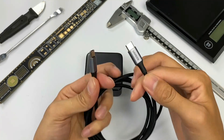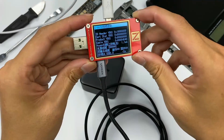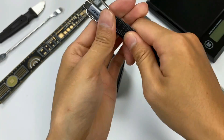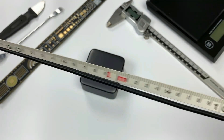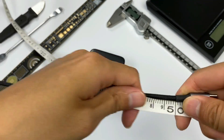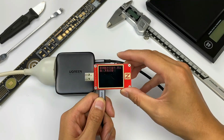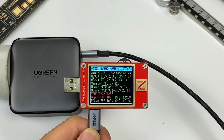This cable comes with this charger. After using the PowerZ KT002 to test it, we can see it supports 100W charging. The length of this cable is 1.5m, which is capable for most situations. We will use the Tradelab PowerZ KT002 to test all four ports.